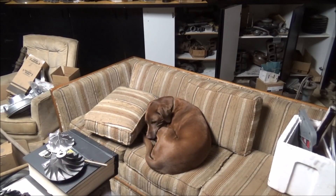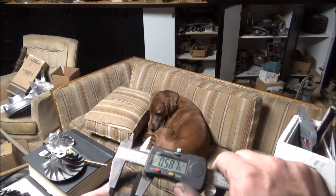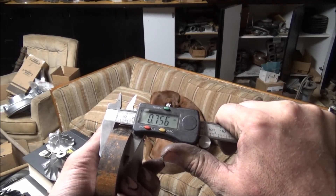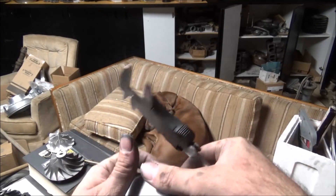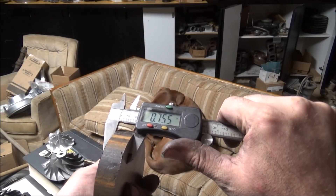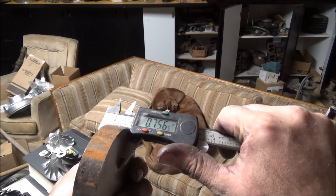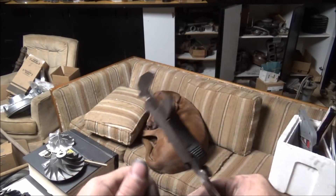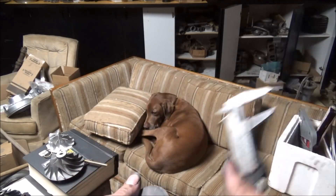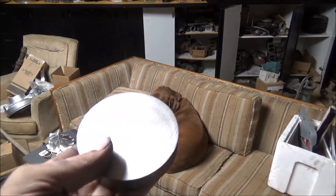All right, so the supervisor can check us out and be sure we're doing this right. I got my gauge here, let's see how the saw cut did. 756, 755, 756, 756 — so pretty good for a saw cut, within a couple thousandths.